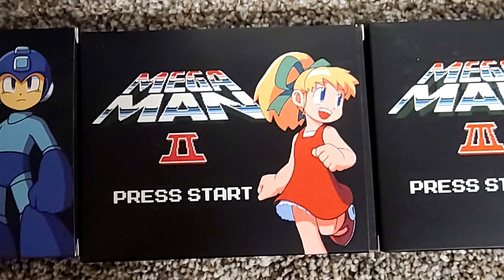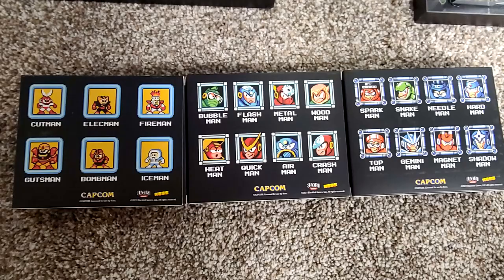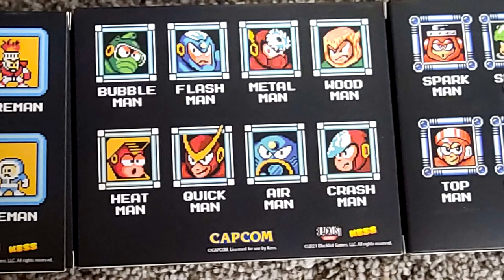First things first, the biggest draw on the box are going to be the three boxes that look like title screens from the Mega Man series. On the back of them, they even have the boss stage selects. That's a nice touch in my opinion. If your cards get mixed up, some people might not know what all bosses go with which games.